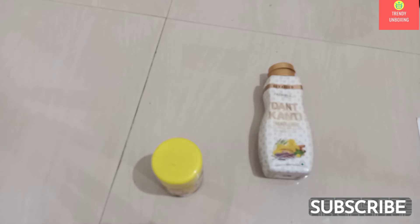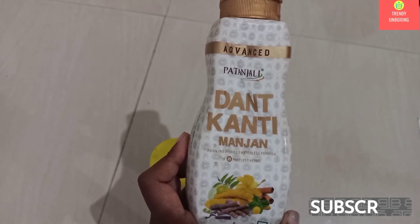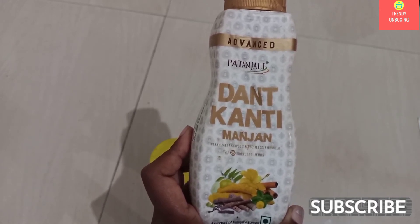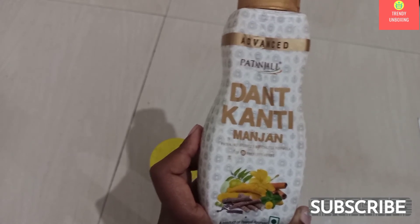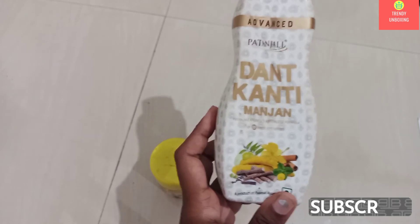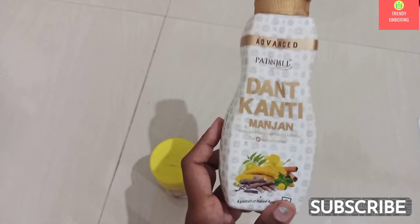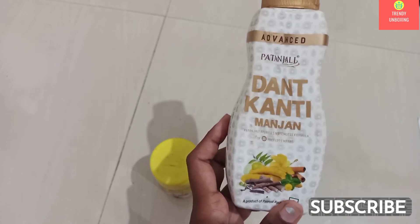If you ask me about the experience of using both the products, I like the experience of Patanjali Dandkanti Manjan. I literally feel fresh as compared to Viko Vajradanti. They have used strong herbs which help your mouth to freshen up and you feel that freshness. I prefer the experience of Patanjali Dandkanti Manjan. But it's my personal choice. If you want to give it a try to any of the products, you will be able to purchase at a medical store nearby to you, and I have also given a purchase link in the description box below. I like to use Manjan after lunch and at night, as morning time it's not possible for me.